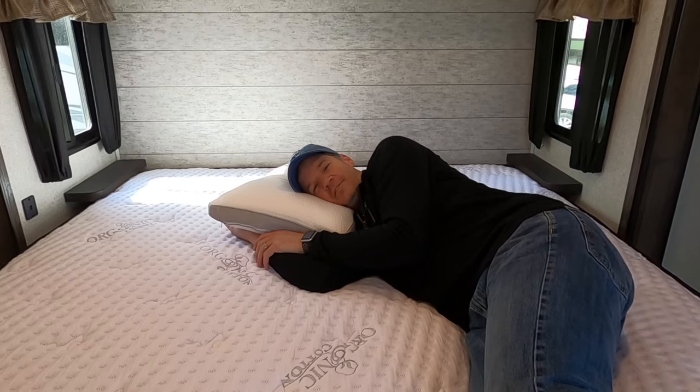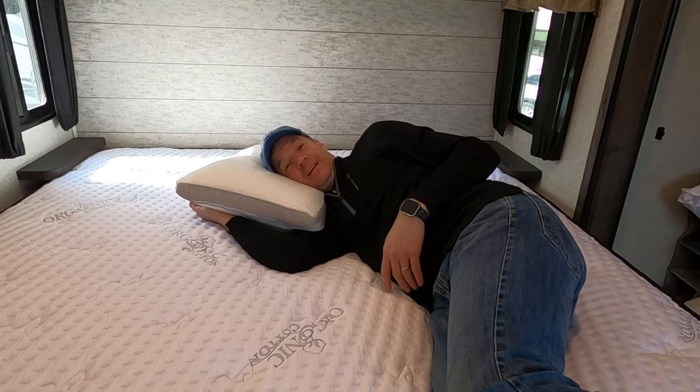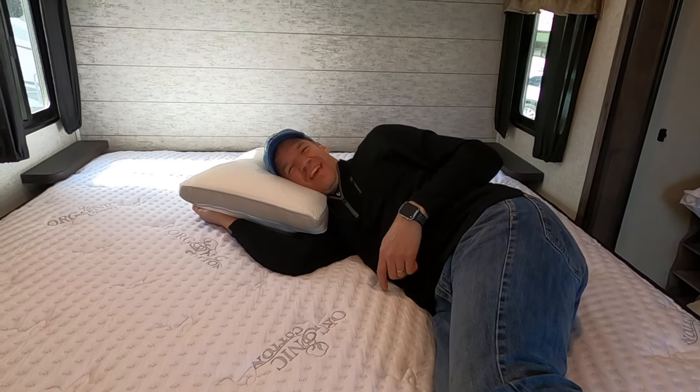So have you replaced your RV mattress? What model or type did you go with? We'd love to hear the kinds you've tried and whether you liked them. We'll let you know more after we've had a chance to really check ours out on our first camping trip coming up this weekend. We'll put a link to this product in the show notes. Get out and have an adventure day!